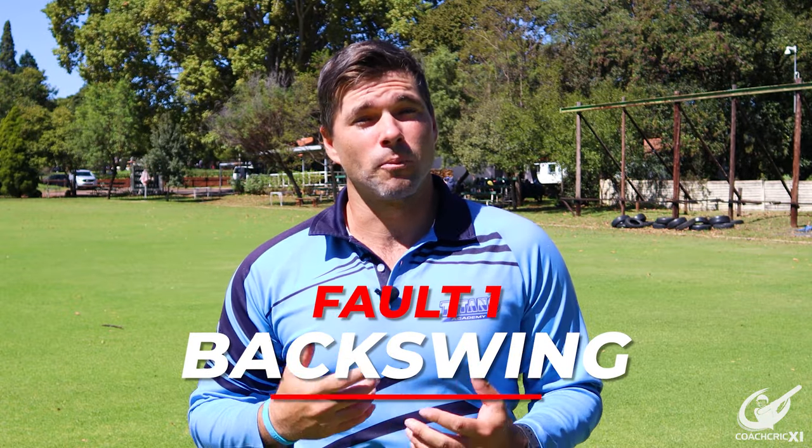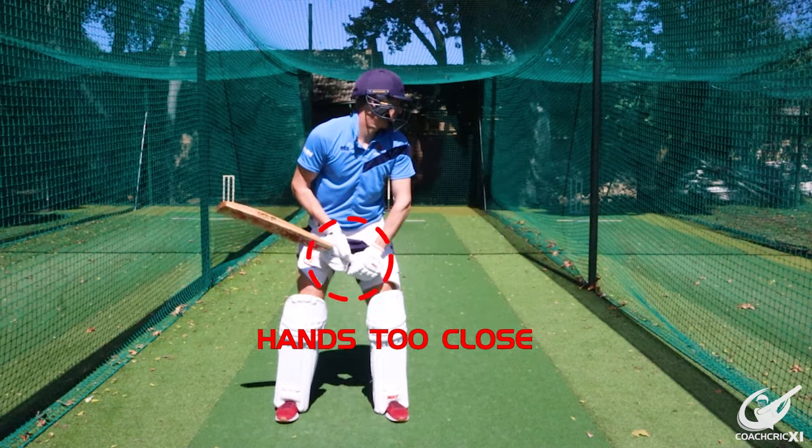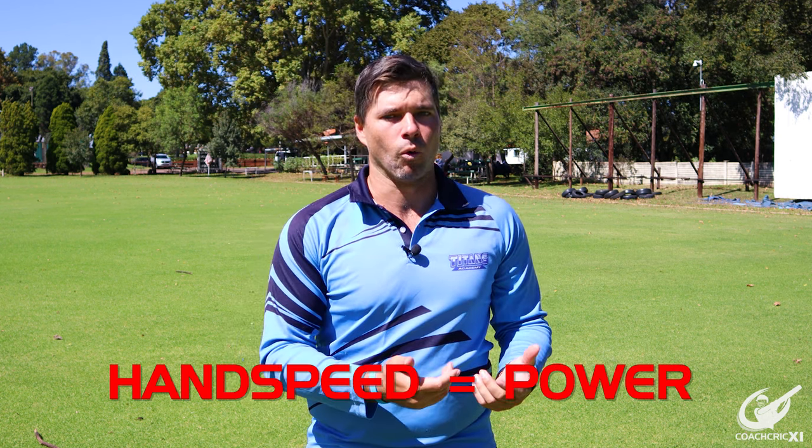Fault number one is where you lose your backswing — where you either don't get your hands back far enough or your hands go straight up, and that limits the amount of swing potential that you have. Your swing potential links directly into your hand speed and the power with which you can hit the ball.